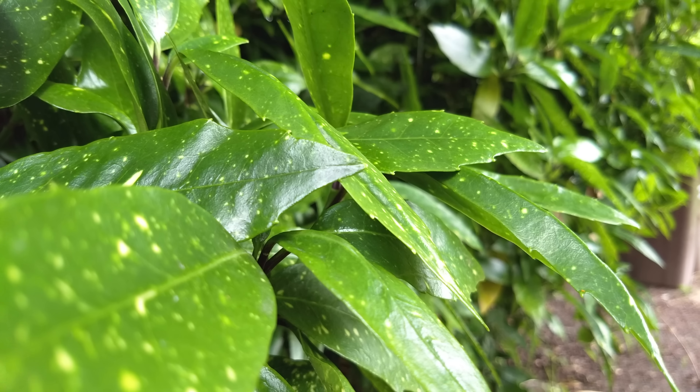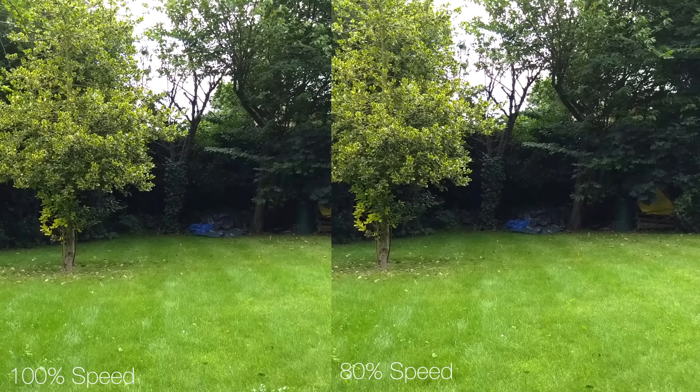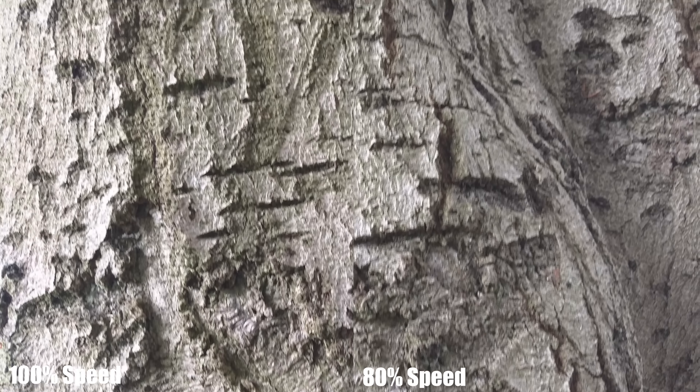My favourite tip is to shoot your smartphone video at 30 frames per second as normal, but then when you put that video into your editor, slow it down to 80% of its original speed — i.e. 24 frames per second. This creates a slight amount of slow motion, which is cinematic in itself, hits the target frame rate of 24fps, and just because everything is moving a little bit slower, your video is actually more stabilised.